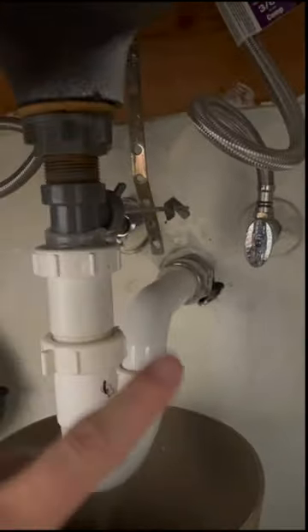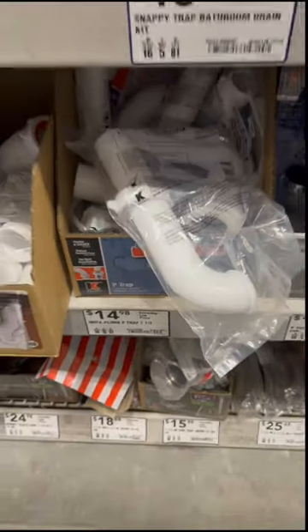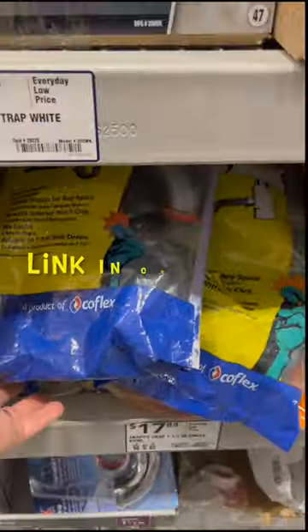The bathroom sink keeps dripping — there's silicone on there, there's tape on there, there are drips everywhere. Let's fix it the right way. Let's go grab a new p-trap. Oh wait — guys, check this kit out! I'll leave a link down in the comments below.